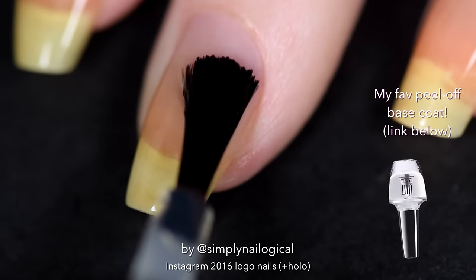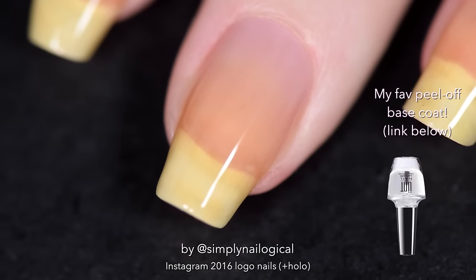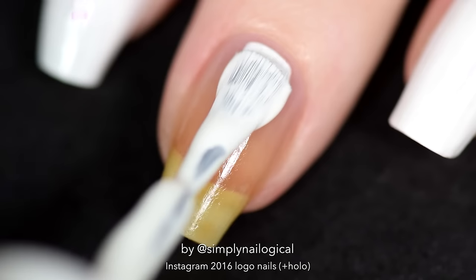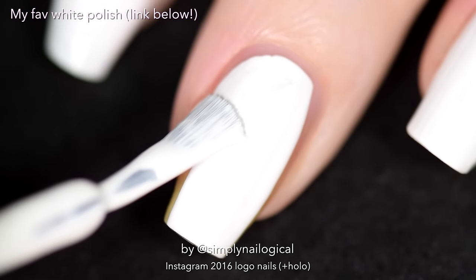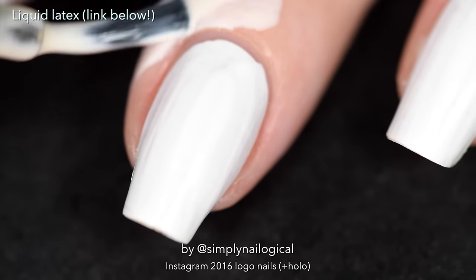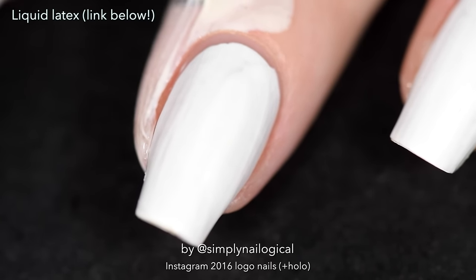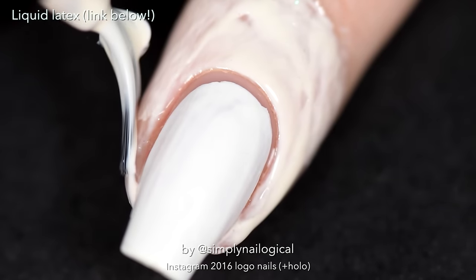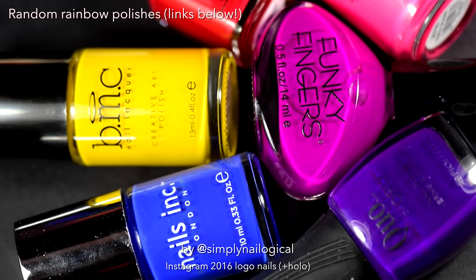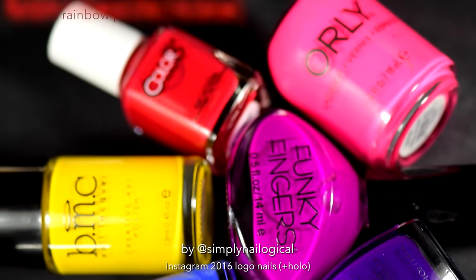Let's get started with the peel-off base coat. Except I'm still wearing these nails as I make this tutorial, so you're not gonna get the peel porn at the end. I'm sorry guys — that's why I put a different peel porn at the beginning. Next, add some white polish because colors show up best over white. Rainbows are good, but not when they're in the form of nail polish stuck to your skin, so protect yourself with some liquid latex — put it all up around your skin and up in your cuticle.